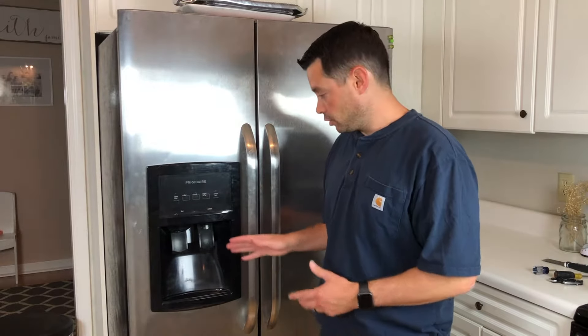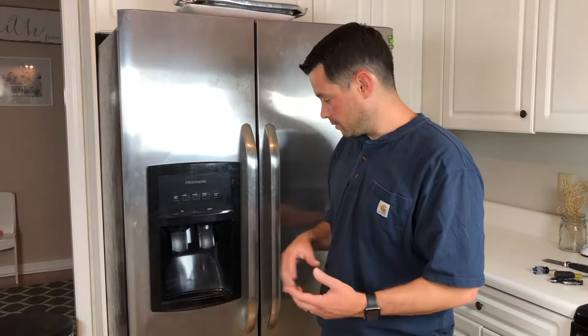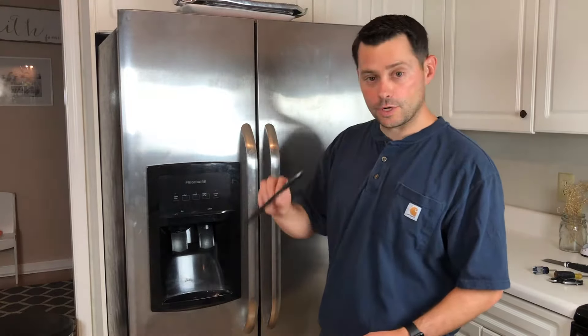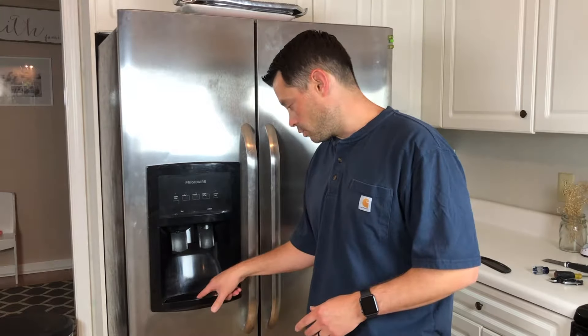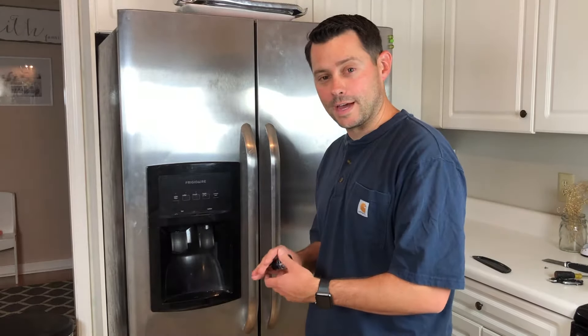After you've done that, you're going to remove the front panel from your fridge. You remove the drip tray first, then remove the front panel. It might look a little different on yours. On mine there's a screw right here that I need to remove, and then I'm going to take the panel off — be really careful when doing that.